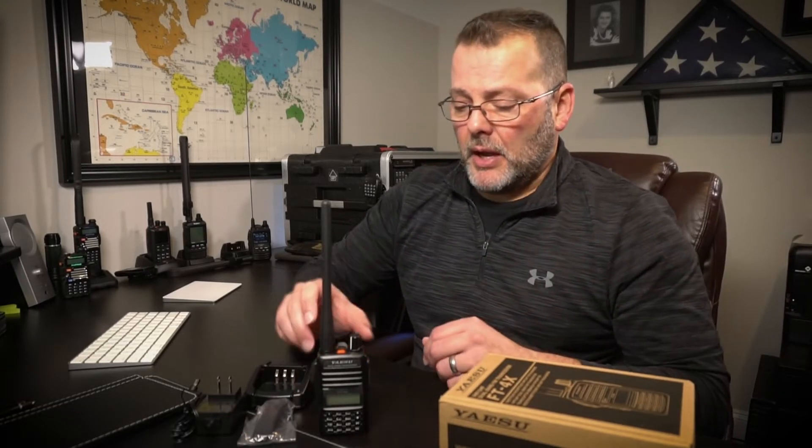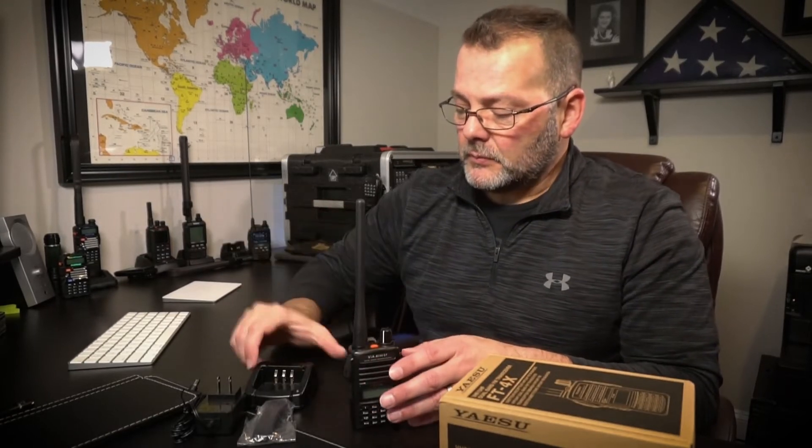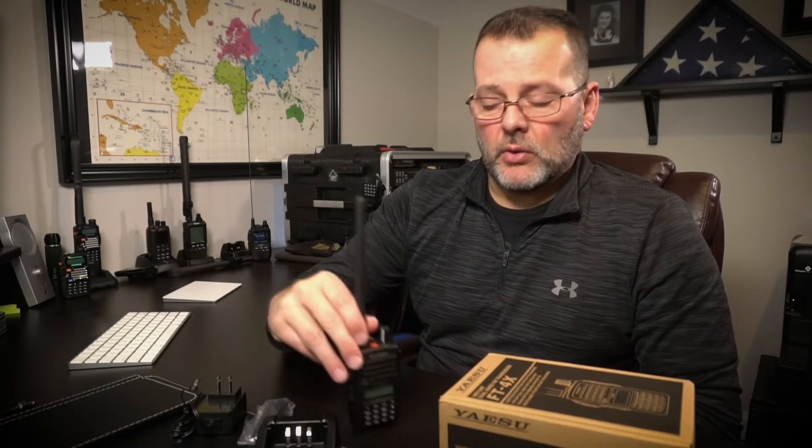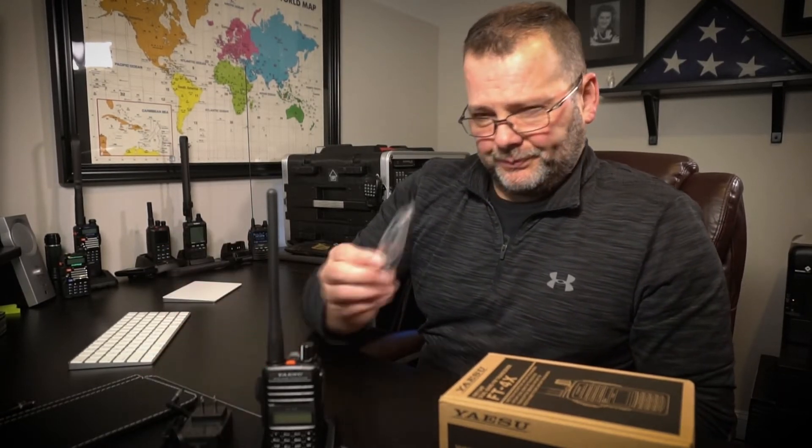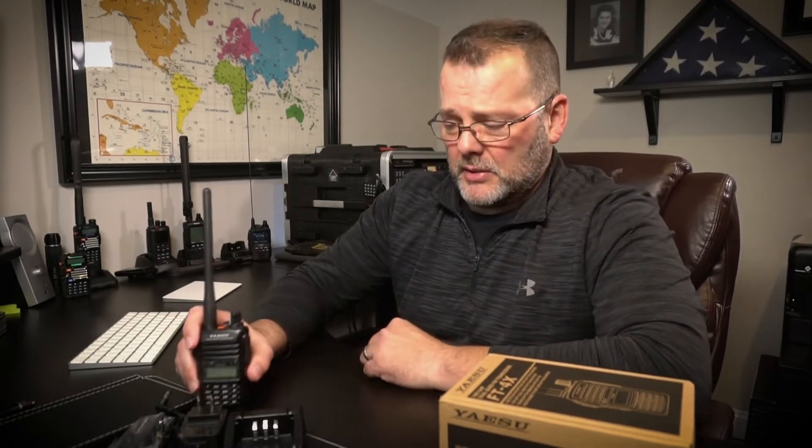What do you get in the box? You get the radio itself, the antenna, and the battery. One big bonus is it comes with a charging cradle — having a rapid charging cradle is great, and being able to stand it on the desk is fantastic. You also get the charging cord and the belt clip. What does NOT come in the box is a programming cable, which is one of the cons for me. All the other Yaesu radios I've purchased came with a programming cable, but this one does not — it's an additional $20. However, the software is free to download from the Yaesu website, so you only pay for the cable itself.